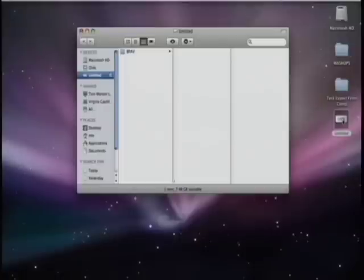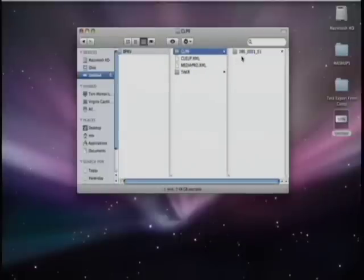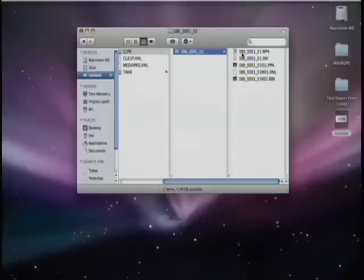You'll notice it has this BPAV folder. Let's dig a little deeper — actually, don't dig any deeper. But just for the sake of experimentation, let's look at what's in the BPAV folder: a bunch of other folders, a clip menu, some MXF files, some clip files. Listen — don't go any deeper than the BPAV folder.